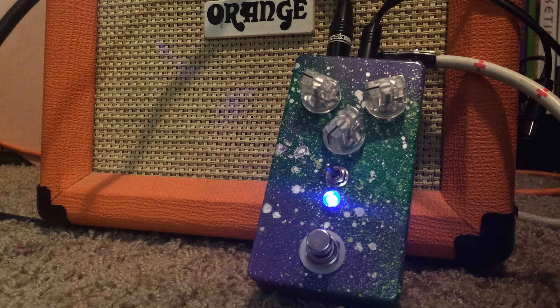This is mostly on the bridge pickup because I'm playing a fat Strat, so the humbuckers sound a little bit better with this. Just to show you the single coil — it's a little bassy here. It's not a bad sound, it just tracks a little bit much faster with the humbucker.